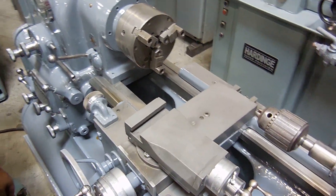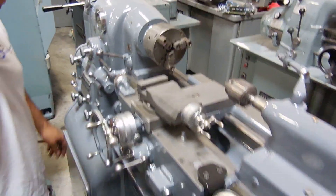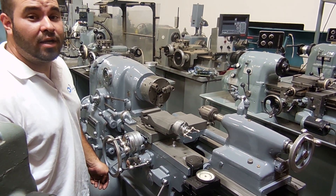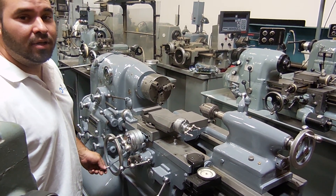Very nice machine, very good condition. If you have any questions, feel free to visit our website, machinestation.us, or give us a call at 909-919-9600. Thank you.